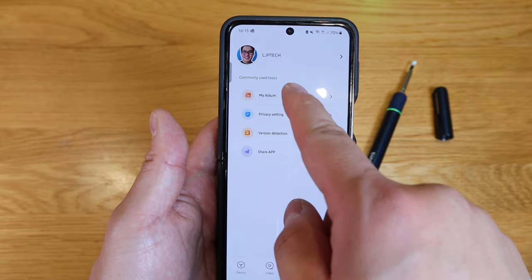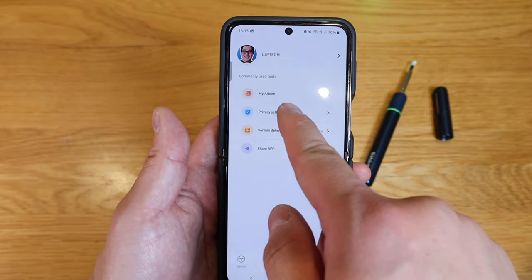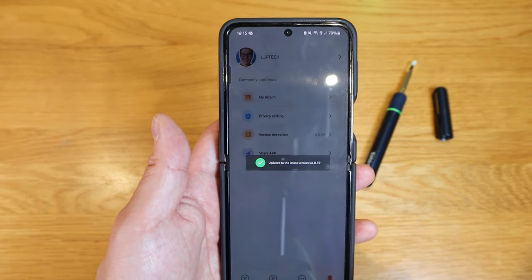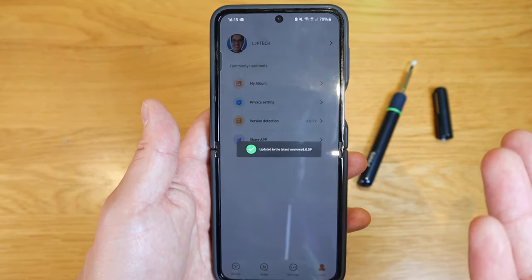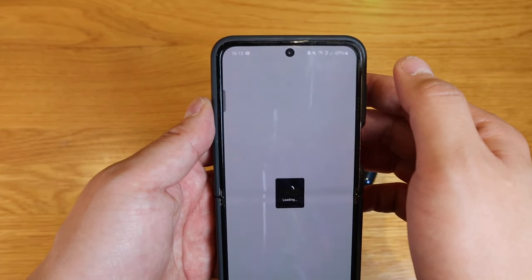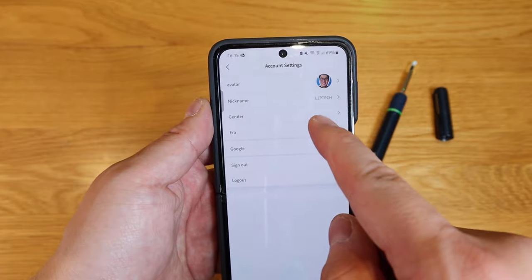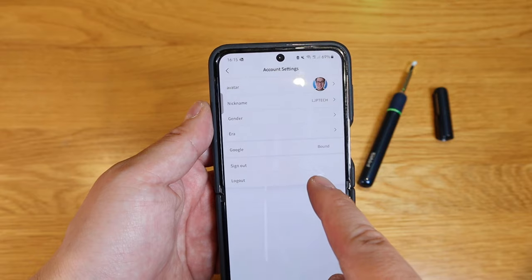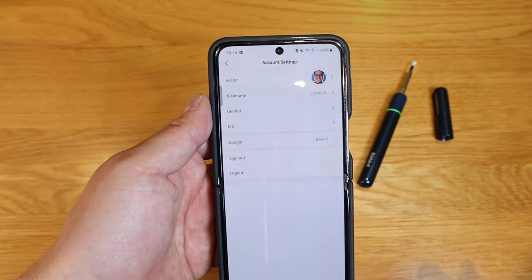On the bottom right we have the actual profile page — my album, privacy settings, version detection, and the app version. You can see this is the latest version of the app. In my profile you can change your nickname, gender, and your Google account is bound to it — you can also sign out or log out.